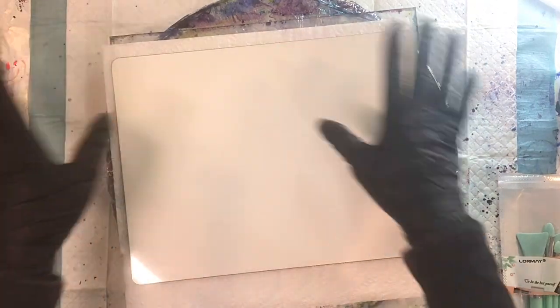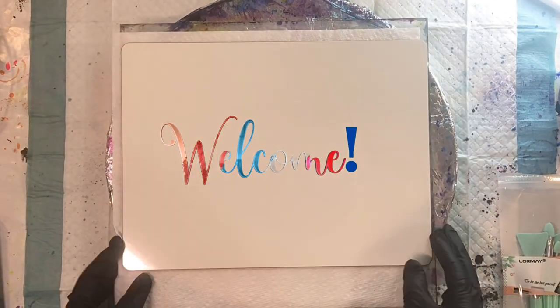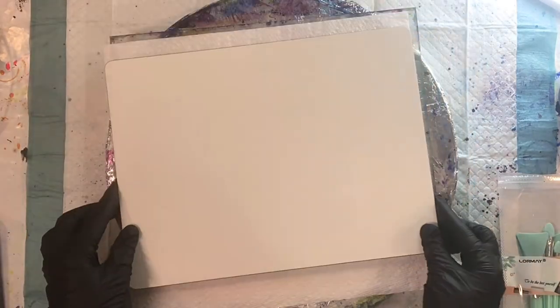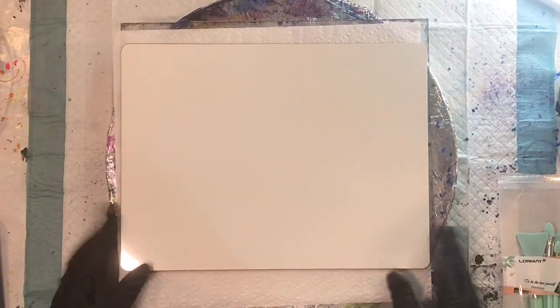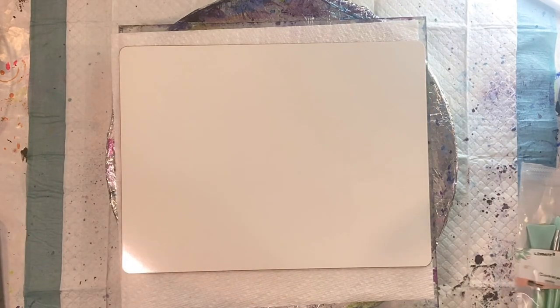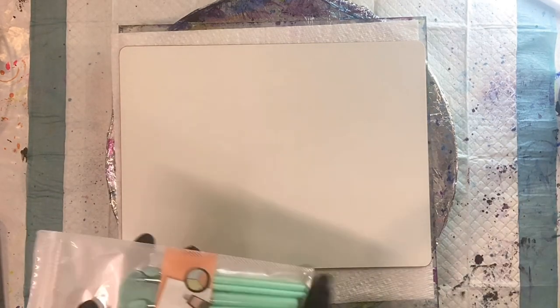Hi everyone and welcome to the channel. We are going to be working with a 9 by 12 whiteboard today. It is double-sided, but it doesn't need to be. I just have it on a Lazy Susan on top of a piece of Plexi with a paper towel.